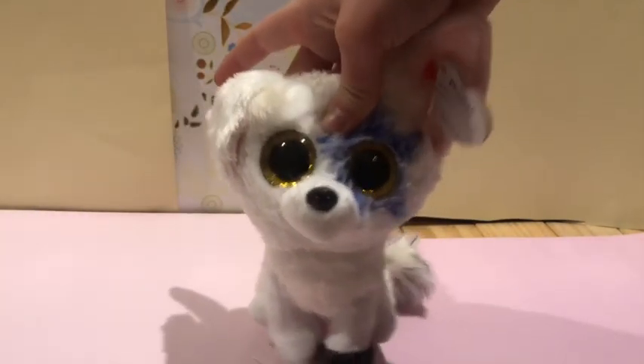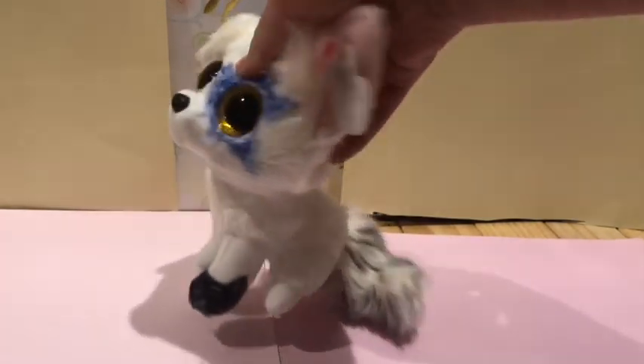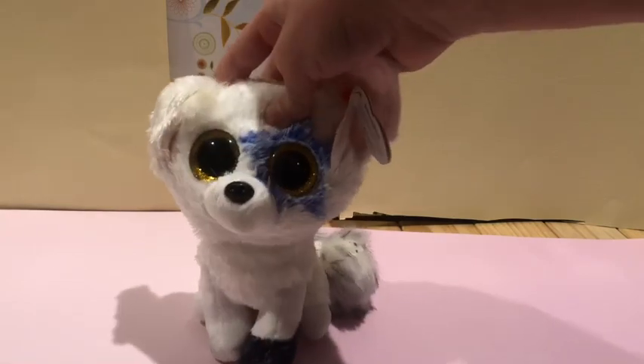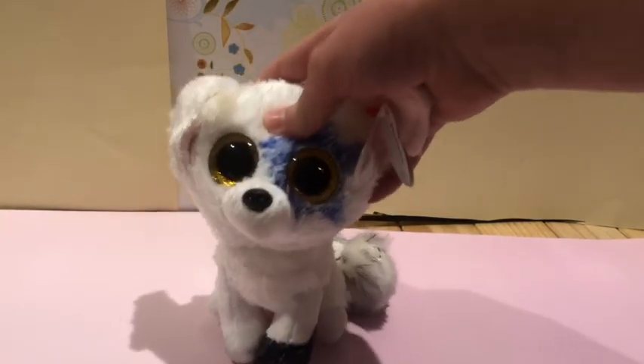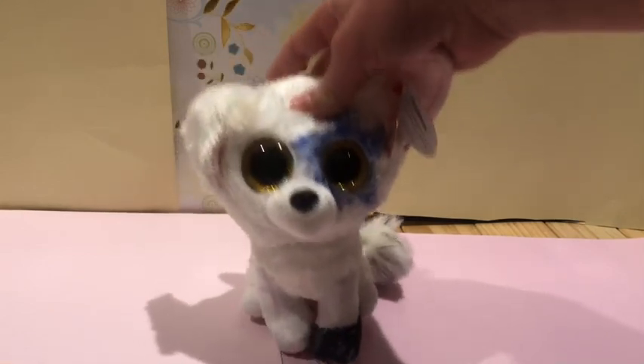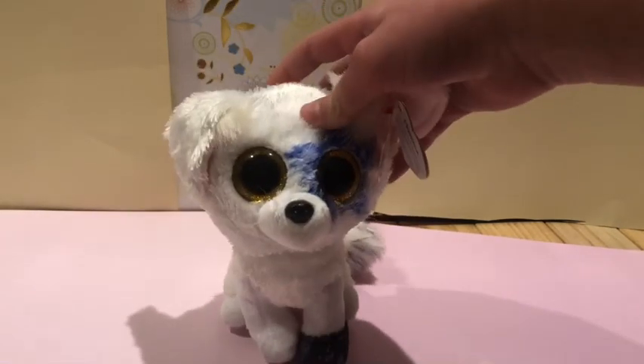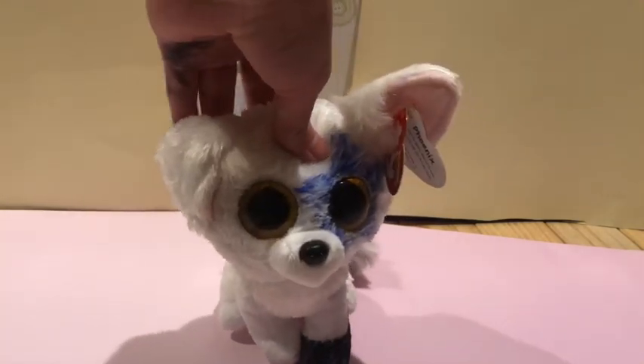Now we'll try to do the tail, which I kind of already got on — and there's the tail. It kind of looks like Ollie, or however you pronounce it. It kind of looks like his tail because it's like black and white. Anyways, I think I am done, so time for the montage.